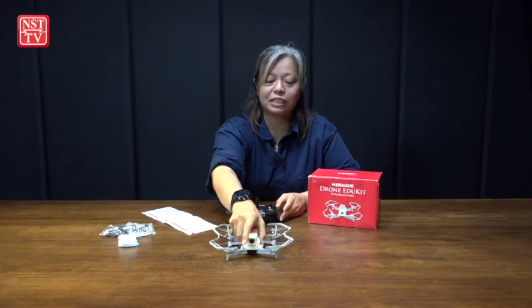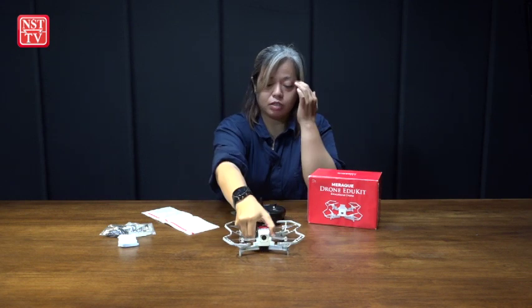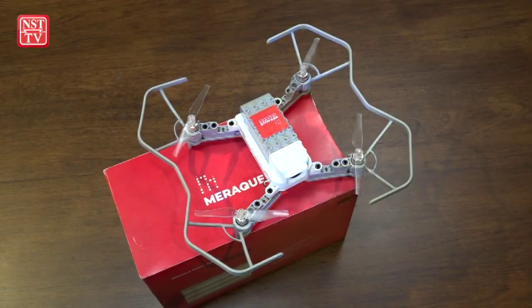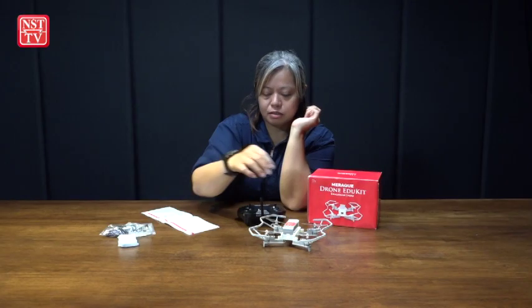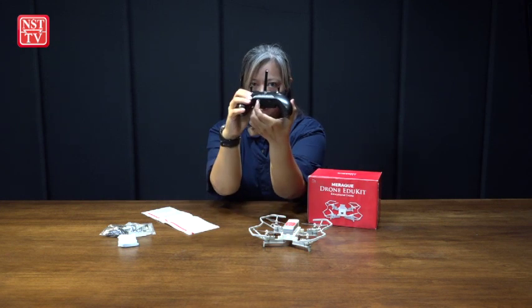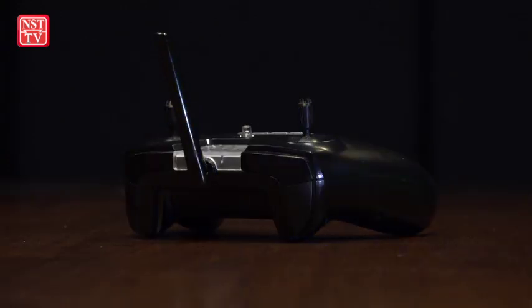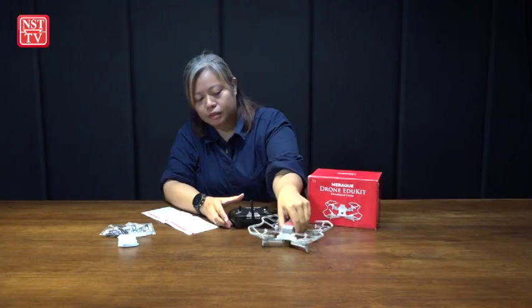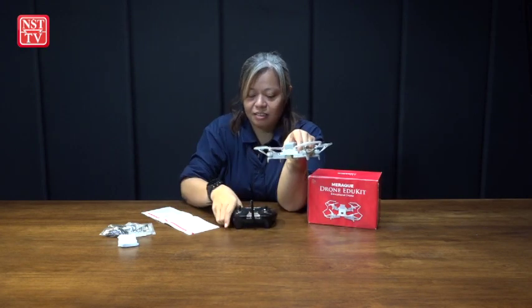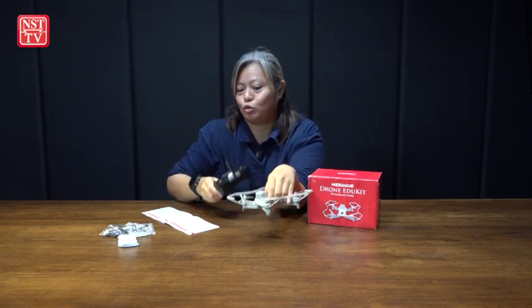To connect this drone to the controller, first you need to press the small button here for five seconds. There'll be a red light blinking. Then on the controller, there's also a small button — slide it. You see the light turned green? It means that it's connected to the controller.